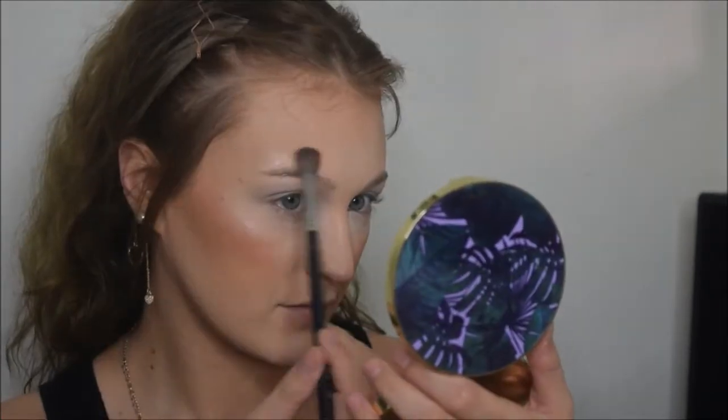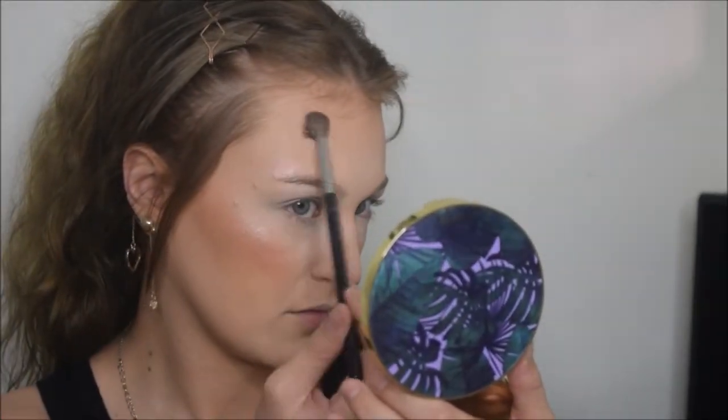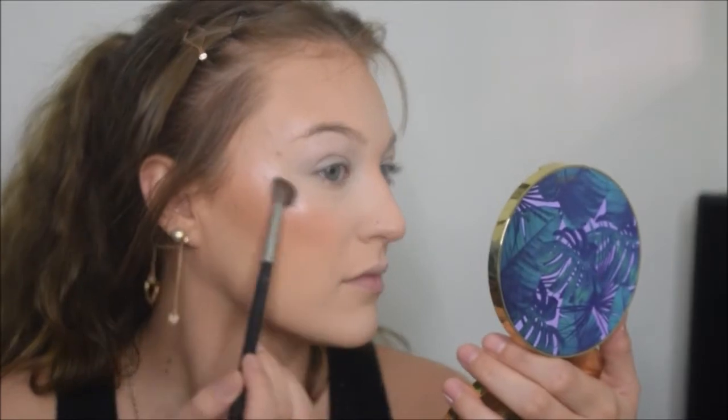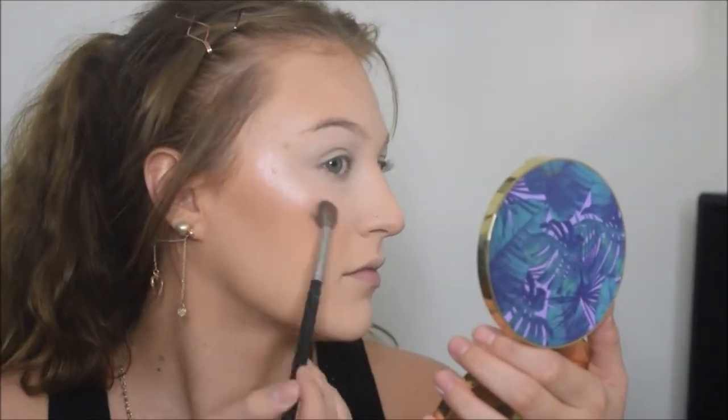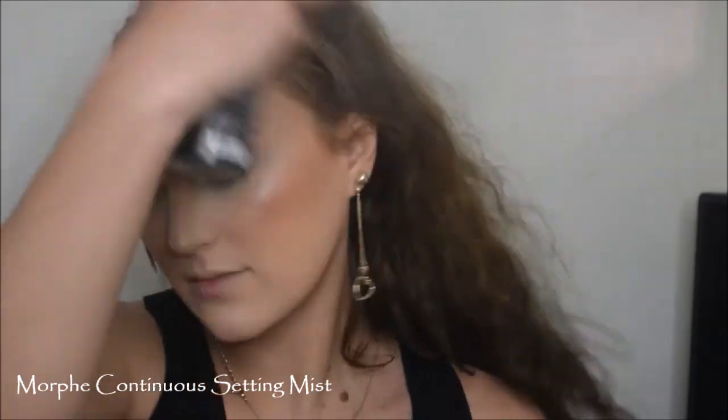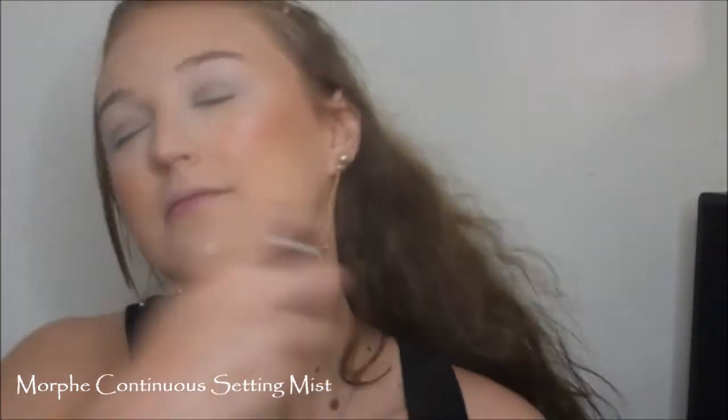So during my highlighting, how are you guys doing in quarantine? Because I am bored. I finished all my TV shows and I need something else to watch. I really want to watch the Tiger King documentary, but I just really like animals and I don't know if I want to watch it. So if y'all know anything else for me to watch, leave it in the comments below. Anyways, now that I'm done with that, I'm just going to set my face with the Morphe Continuous Setting Mist - my favorite setting spray on earth.